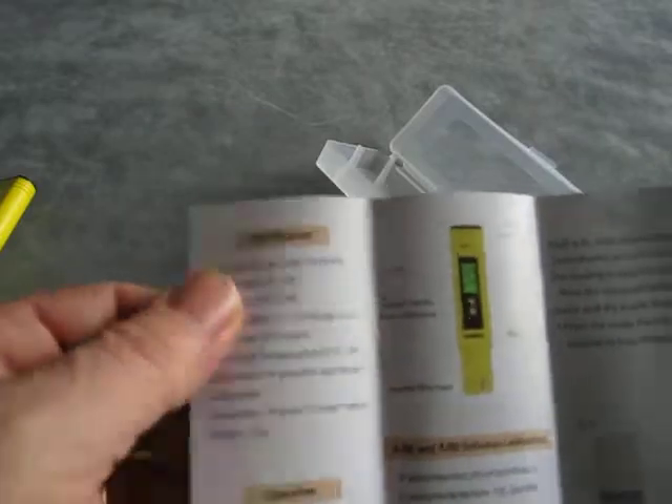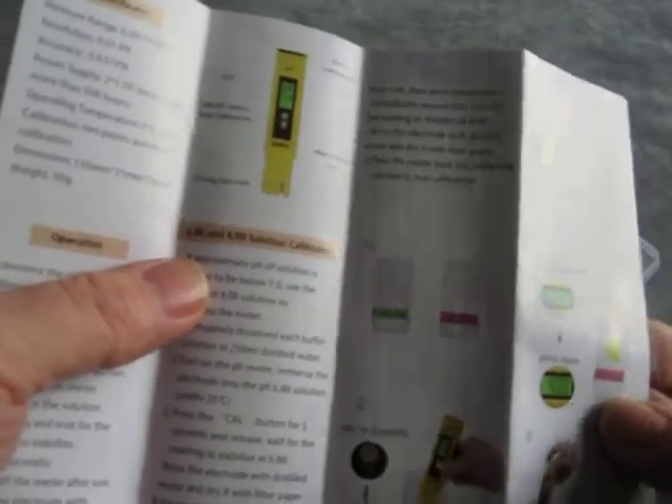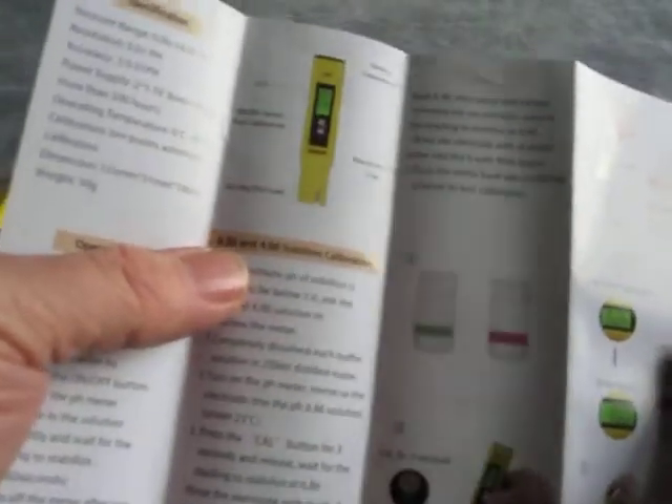The leaflet covers all the specification and general operation, and then explains step by step exactly how to calibrate with the 6.86 and 4 solutions, and on the back the 6.86 and 9.18 solutions. It's also got some notes and information about recalibration and batteries.